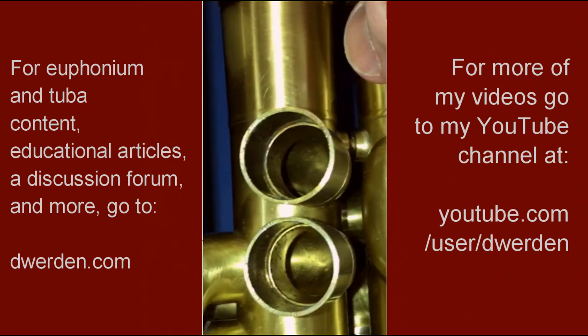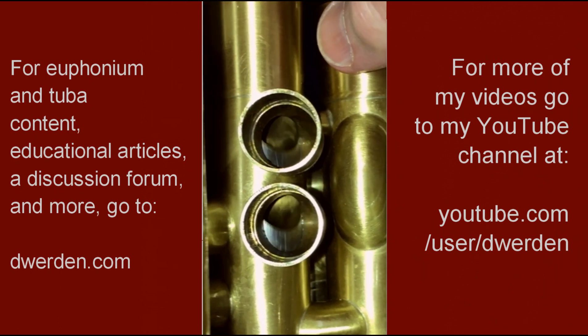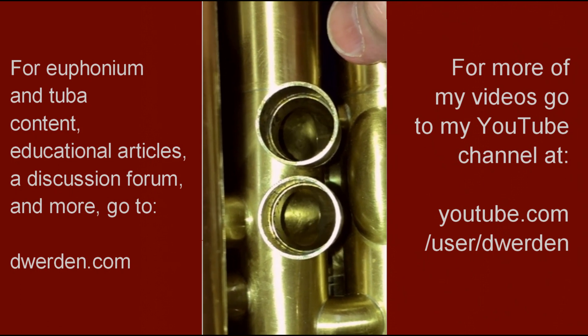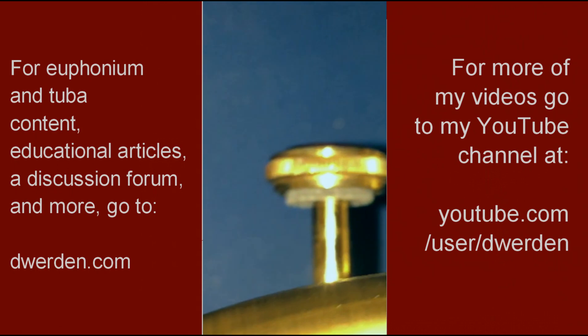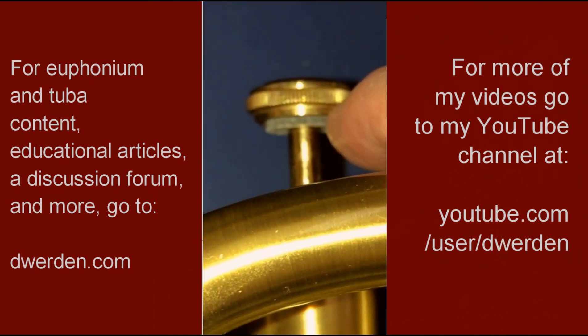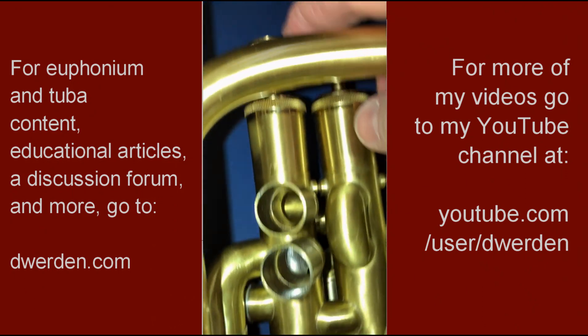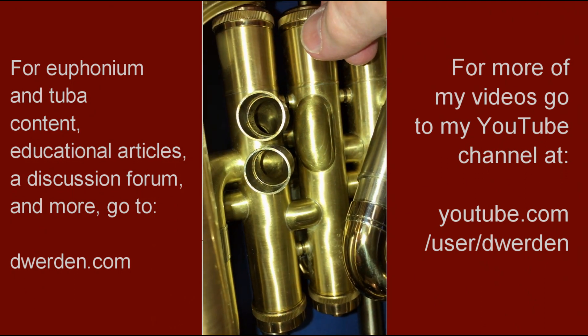It's a little hard to tell here because of the glare in the picture, but you can see the silver part comes down and lines up perfectly with the hole. That's only going to happen if this pad — in the case of my horn — is the correct thickness. That's what stops the travel when the valve comes down, and that's what determines the alignment.